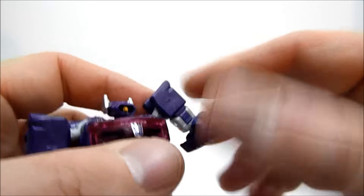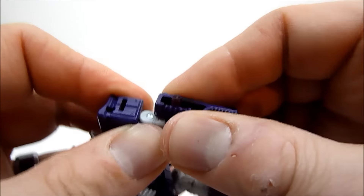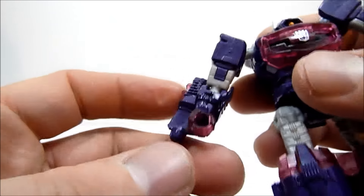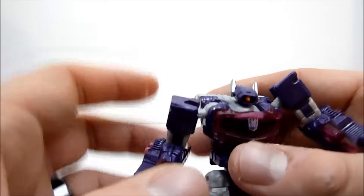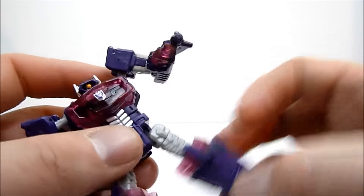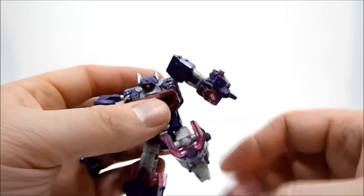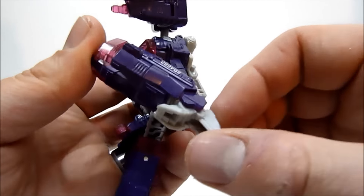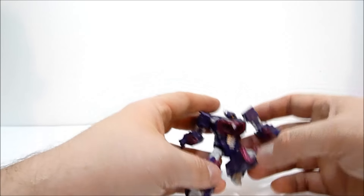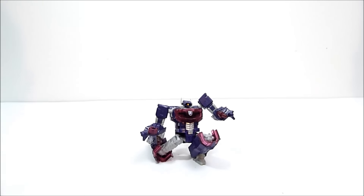He has one gun arm, which has a ball jointed elbow - it's effectively a double joint because of the transformation joint, though that doesn't do too much. He also has a five millimeter port for a fist, so if you have two of these, Shockwave can wield himself. No waist articulation, but you do have ball jointed hips which allow outward range of motion, plus a thigh swivel and a very deep knee bend - lots of nice posability.